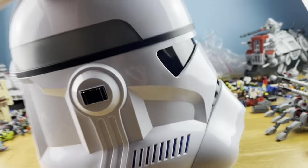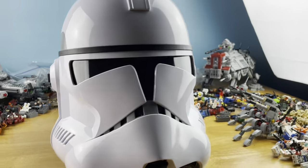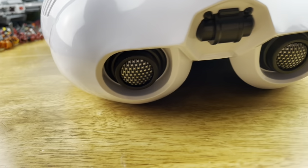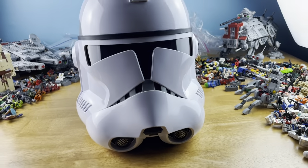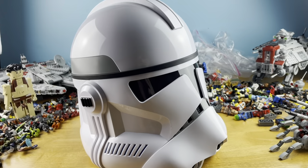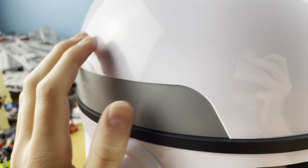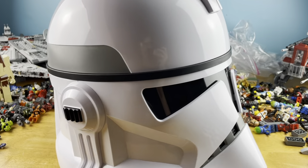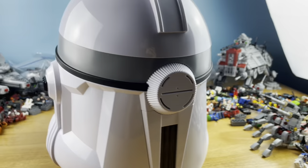The attention to detail on this thing is insane. Like these little holes right here — just everything is spot on from the show. It's so incredible and so shiny, no little scratches on it or anything.